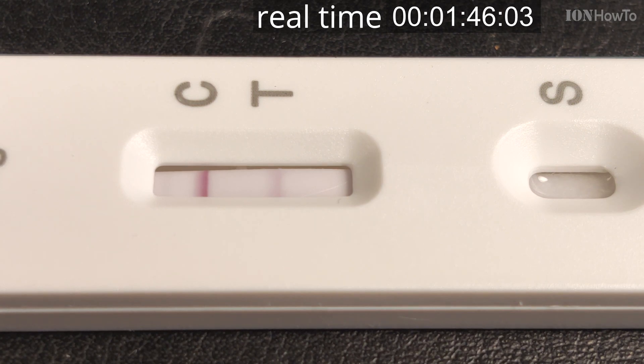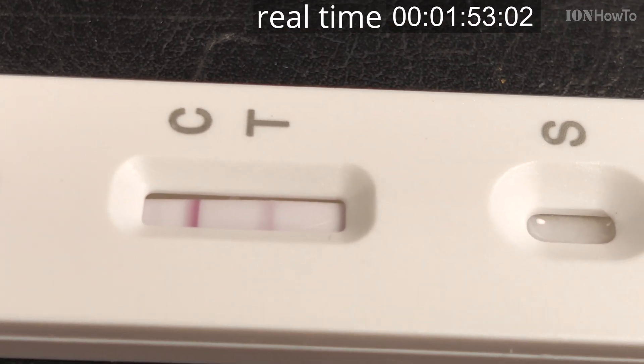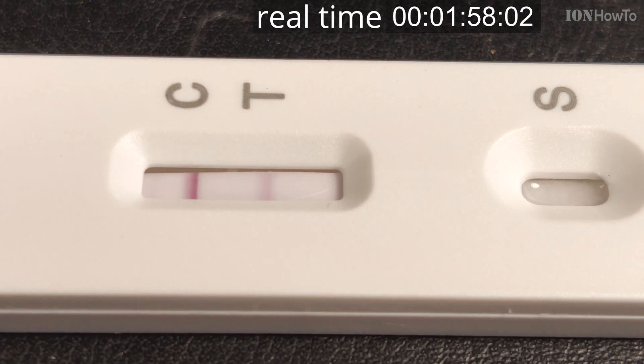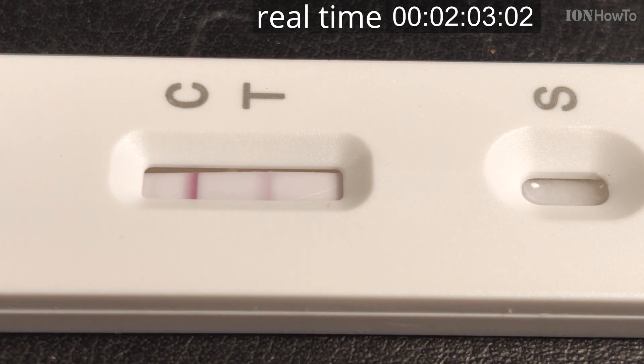This sample was taken after cleaning the nose with saline solution. You might think that clearing your nose could make the test not show positive, but the sample of the virus is still there. This SARS-CoV-2 COVID-19 rapid test is not considered very sensitive, but it was sensitive enough to catch the virus even after washing the nose.